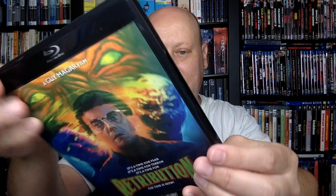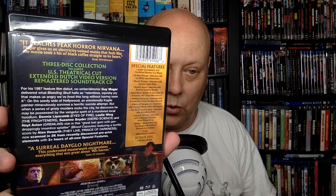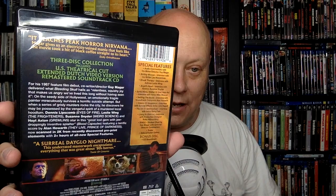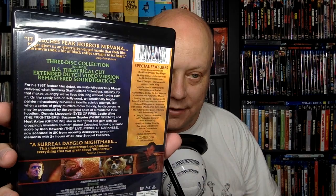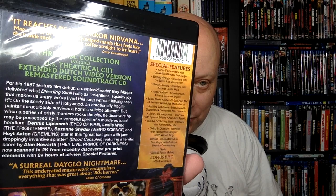Hats off to Severin for doing the CDs. So there you have your first disc, your second disc, and your soundtrack CD on the inside. It says: for his 1987 feature film debut, co-writer-director Guy Magar delivered what Bleeding Skull hails as a relentless, squishy joy that makes us angry we've lived this long without having seen it. On the seedy side of Hollywood, an emotionally fragile painter miraculously survives a horrific suicide attempt, but when a series of grisly murders rocks the city, he discovers he may be possessed by the vengeful spirit of a murdered local hoodlum. It's got some gnarly moments to it but overall pretty interesting.